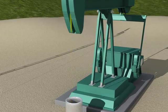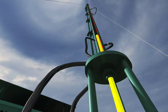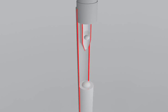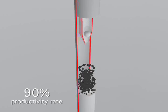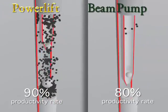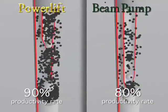Another advantage of the long stroke and reduced pumping speed is that the downhole pump works in optimum conditions, increasing its productivity. In fact, the downhole pump that works with our Power Lift unit has a 90% productivity rate, whereas the downhole pump connected to the beam pump has an 80% productivity rate. This allows our unit to produce a greater amount of oil than an equivalent beam pumping unit.